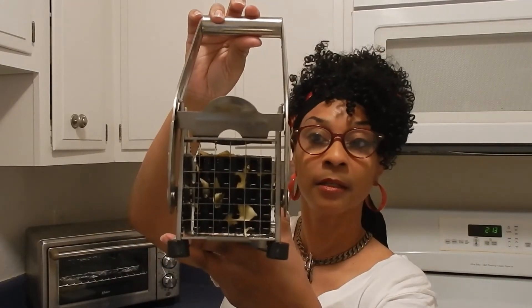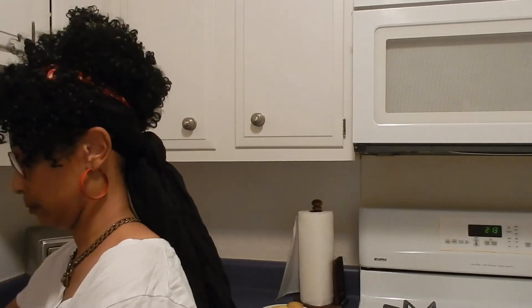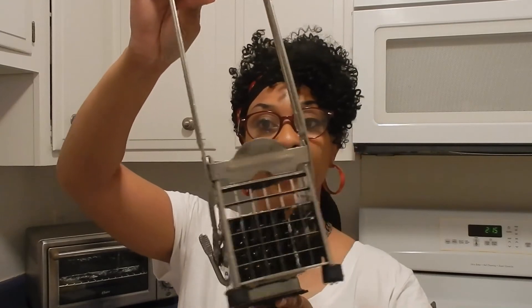So there we have it — the potato cutter did its thing, it did what it said it was gonna do. You can see these professionally cut french fries. There are still little bits of potato left in the squares but all I gotta do is rinse them out. Okay, the potatoes are rinsed out.